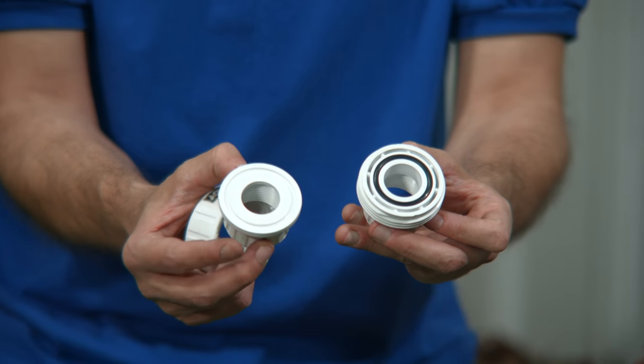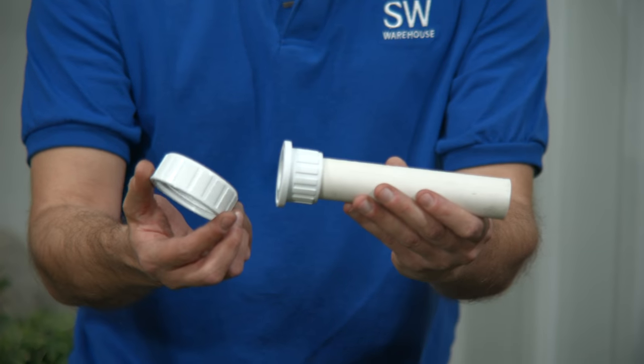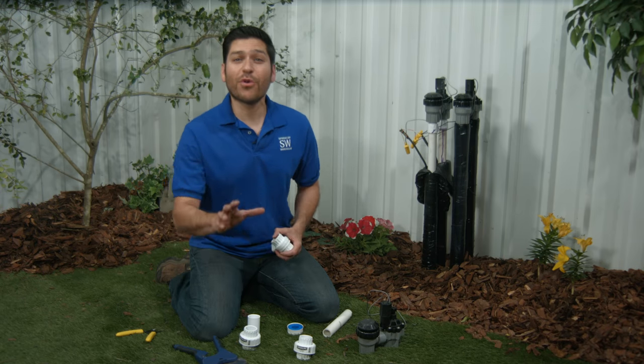Now you'll see that I have two tail pieces here. This one has an O-ring and threads. When I begin to cement the non-threaded tailpiece on, I'll need to be sure I put the collar on first. Likewise, I need to make sure the collar gets cemented on with the correct tailpiece. Otherwise, Houston, we've got a problem.